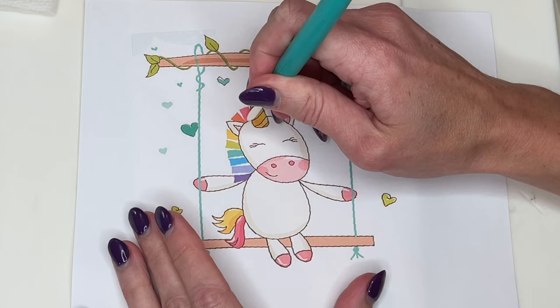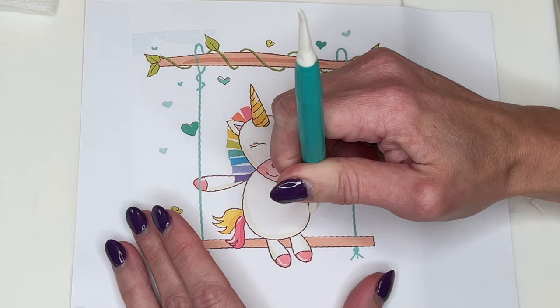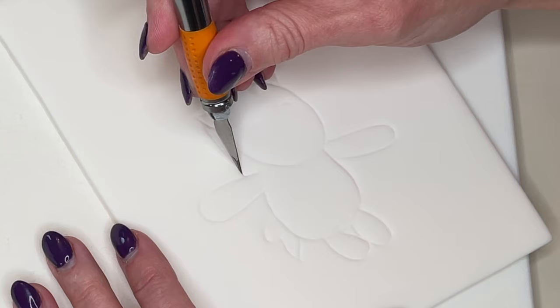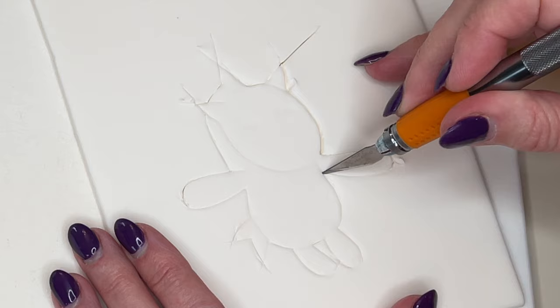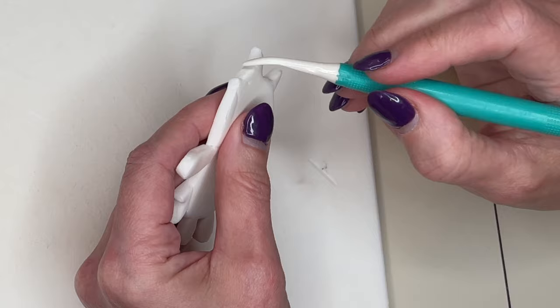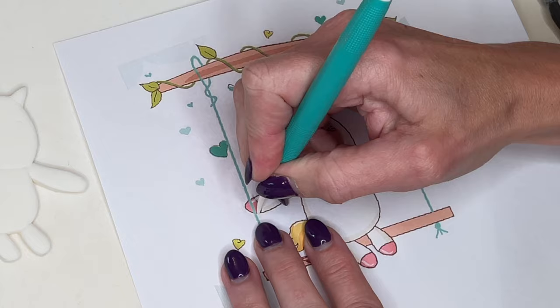I rolled out that white fondant — you can see how thick it was. I'm going to do my trace, cut, and smooth method to create this unicorn. So I'm tracing the unicorn using my Dresden tool onto the fondant. Make sure you don't press too hard; I don't want to poke a hole in the fondant. Then I just cut her out following those lines that I made.